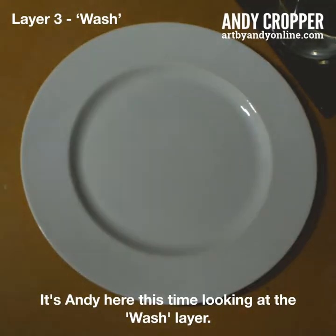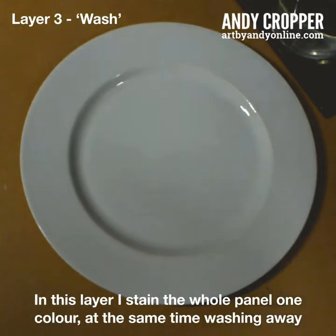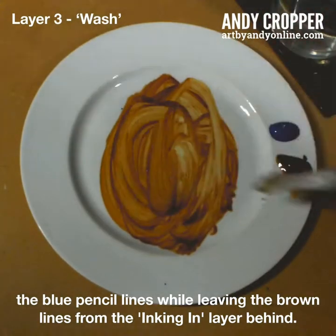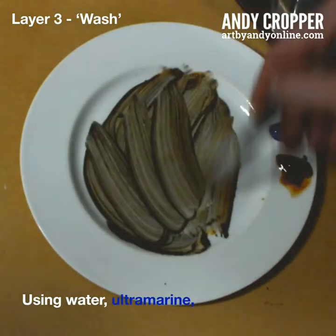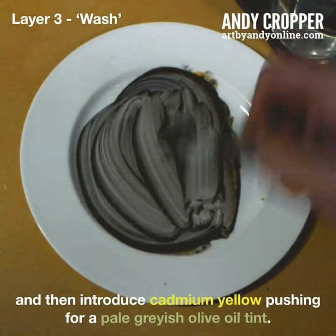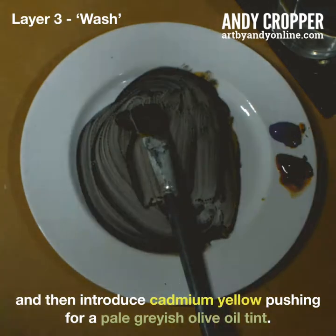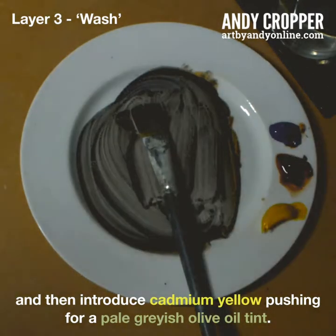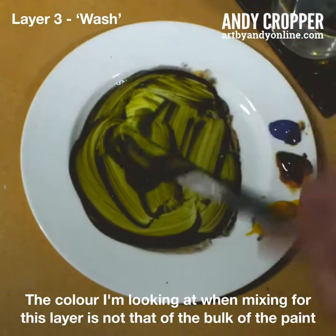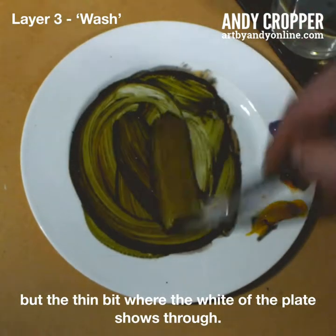It's Andy here, this time looking at the wash layer. In this layer, I stain the whole panel one colour, at the same time washing away the blue pencil lines while leaving the brown lines from the inking in layer behind. Using water, ultramarine and burnt amber acrylic paint, I blend a greyish mix and then introduce cadmium yellow, pushing for a pale greyish olive oil tint. The colour I'm looking at when mixing for this layer is not that of the bulk of the paint, but the thin bit where the white of the plate shows through.